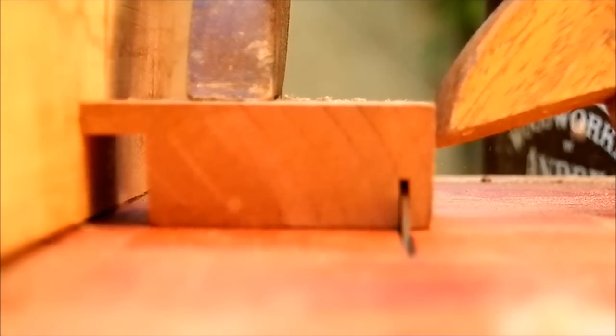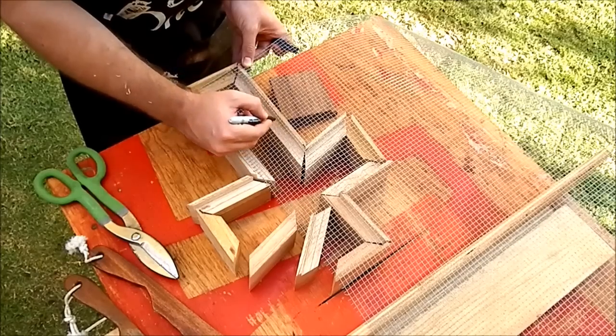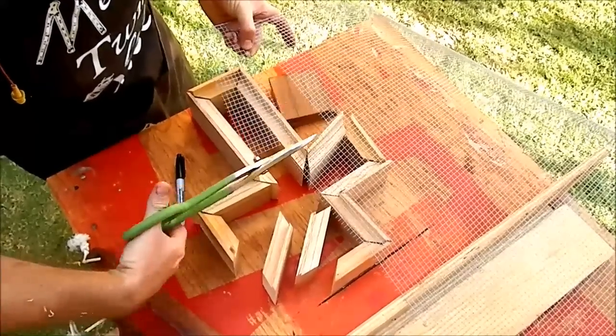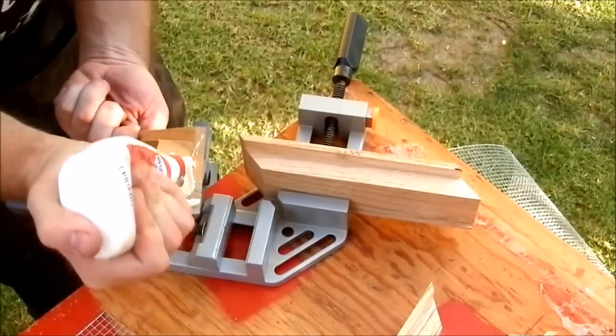On the table saw I made the groove for the mesh wire. The wire supports the plant's roots and after 3 months allows the planter to be hung vertically on the wall.